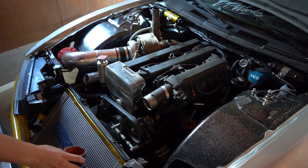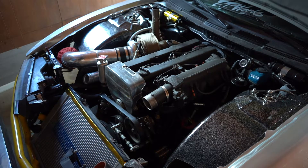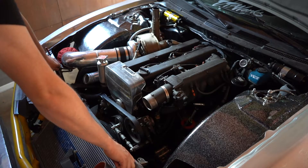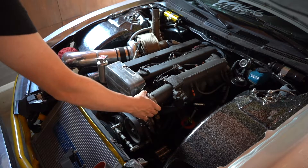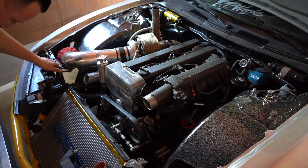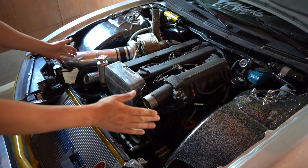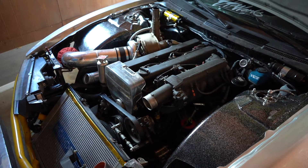I got it off and measured. Now I need to prep the side skirts — scuffing them down with red scotch-brite. Nobody likes to see that stuff, nobody thinks that is fun, so I'll probably just skip all of that and get you guys some beauty shots.